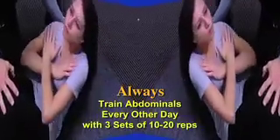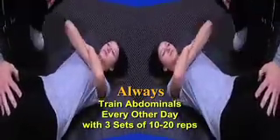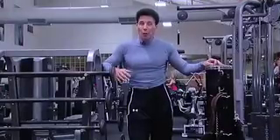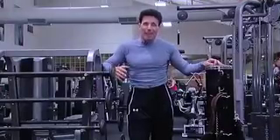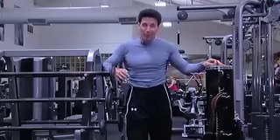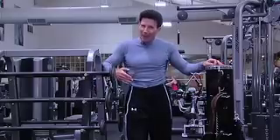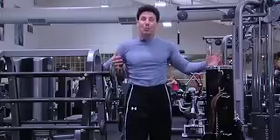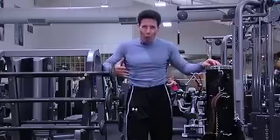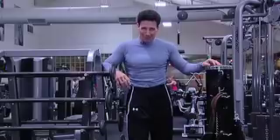Train your abs every other day with 10 to 20 reps of three sets. The Peter's Principle of the day is quite simple: you can work out until you're blue in the face, and nothing is going to happen if you're not disciplined at the breakfast, lunch, or dinner table. You're not going to see your abs over fat. So make sure you do cardiovascular exercise, taking care of the most important muscle — your heart — and be diligent when you eat. You are what you eat. Until next week, I'm Peter Nielsen with Peter's Principles.